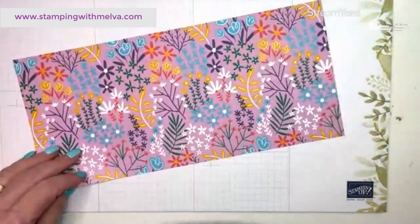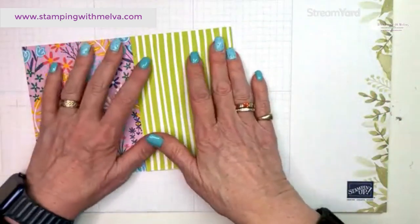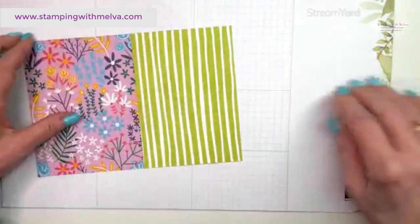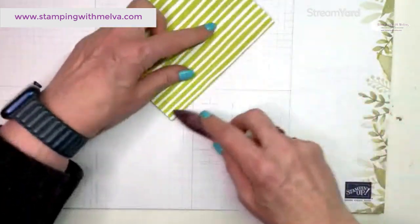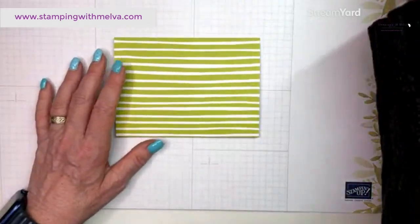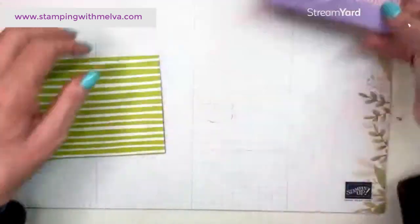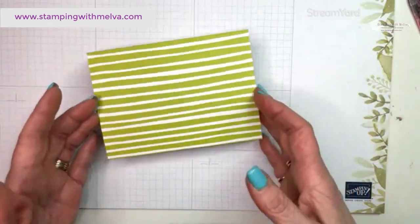Use your bone folder and fold on the side that you trimmed — you'll be able to tell it just folds on itself and reduces some of the bulk. Put that to the inside. This is our card base, and mine is going to pull from the right-hand side.